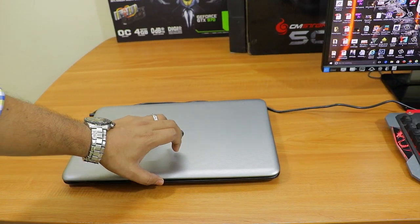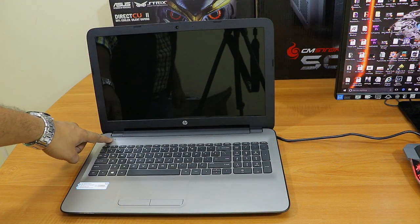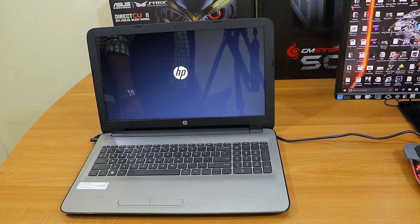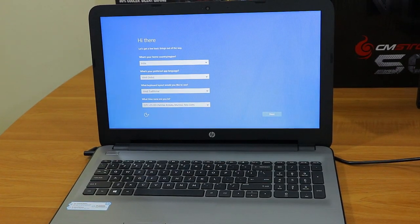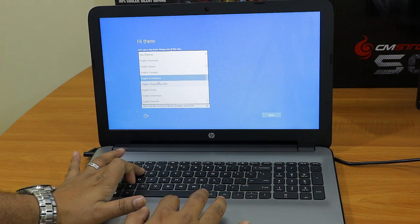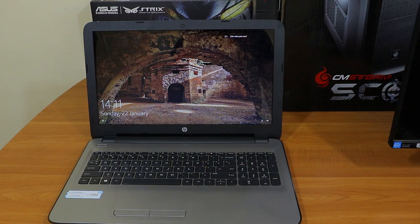Now it's time to power on the laptop for the first time. I'll press the power button — this might take longer on the first boot because it will do the initial configuration and may download updates. When I started this laptop for the first time it took approximately two hours to boot because it had lots of updates. After accepting the updates we have to fill in personal details, set the Wi-Fi, and complete the initial setup.